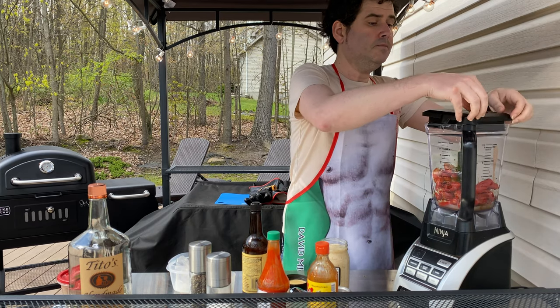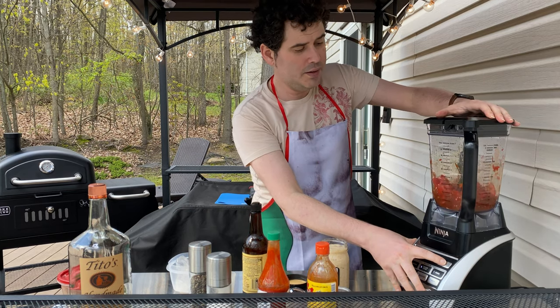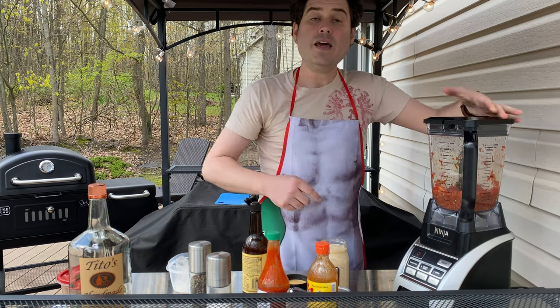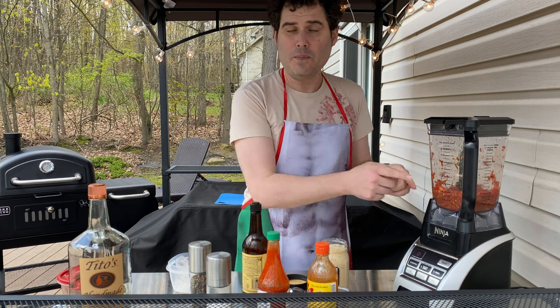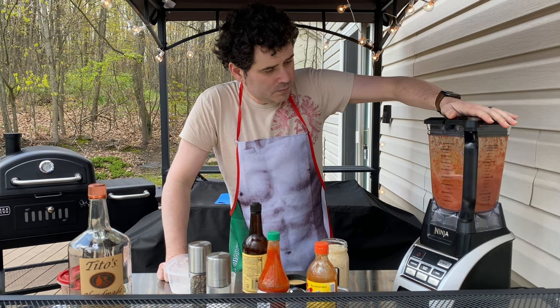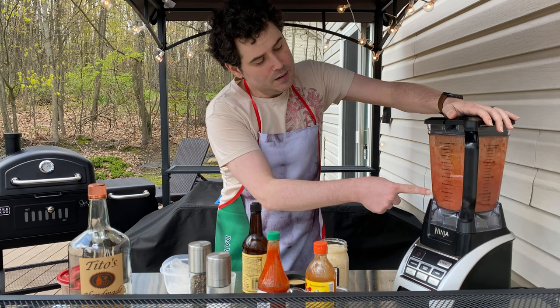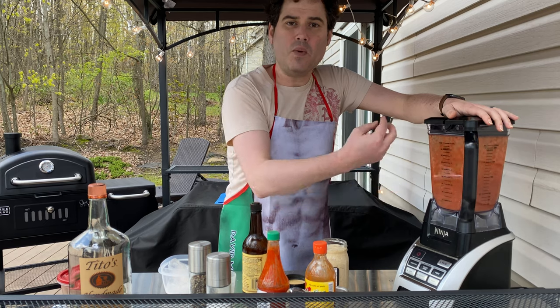We'll lock our blender, turn it on, and we're gonna pulse this first — one, two, three — get it nice and broken up. Now what we're gonna do is put this on high and blend it for a full 75 seconds to a minute and a half. You're gonna see it get frothy, and I'll be speeding this up as we go. The color's starting to change, and once it gets dark is when we're going to stop.